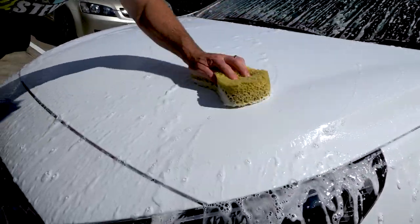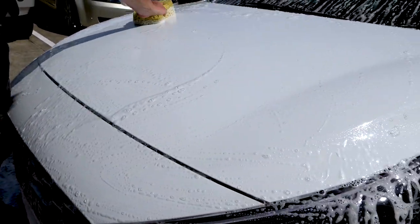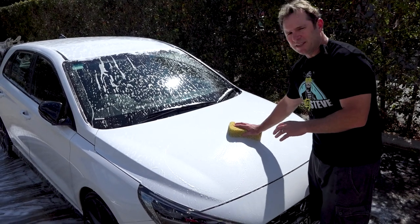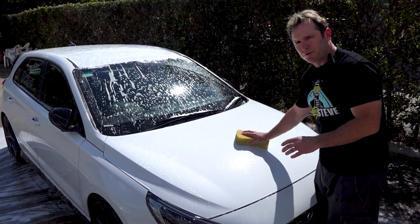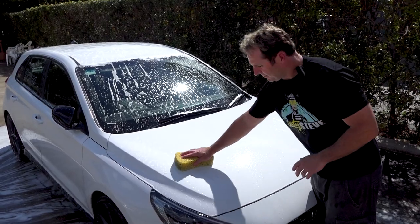After applying the Banana Foaming Wash, simply grab a sponge or a microfiber cloth and rub it into your vehicle. As you're doing this, it's actually polishing your vehicle and also leaving a ceramic coating. So next time you go to wash, you'll find that it gets easier and easier to remove any dirt or surface contaminants.